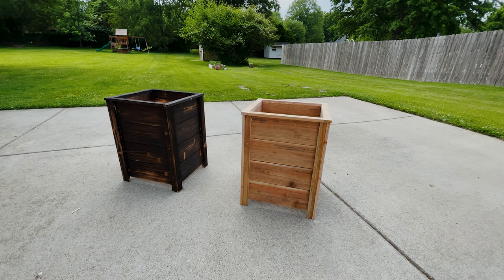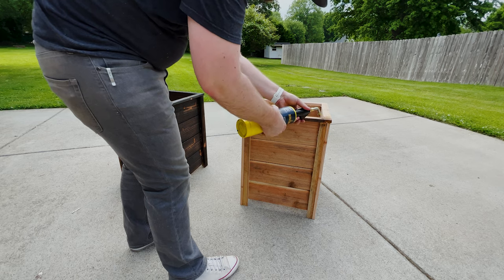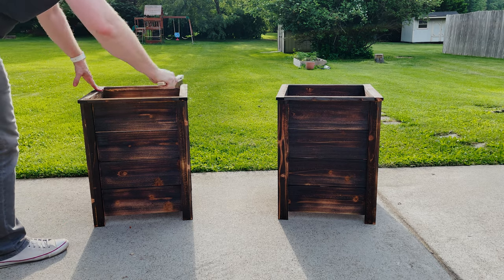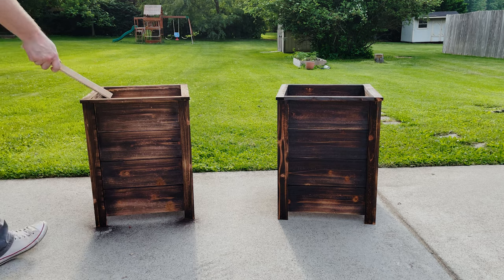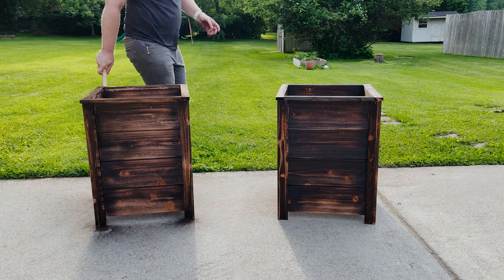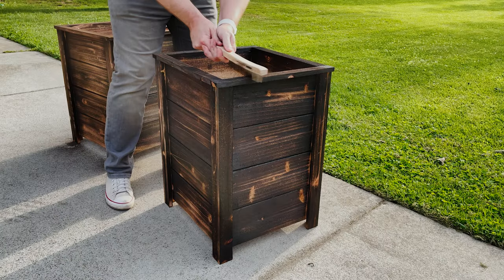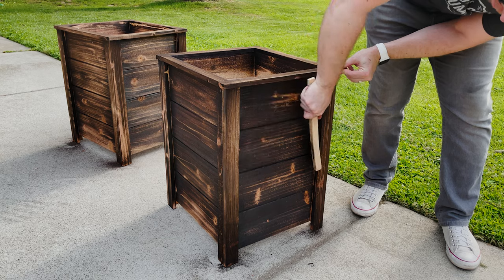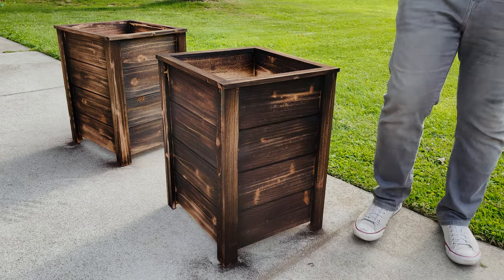I'm using MAP gas to get that nice char on the cedar — you can see the before on the right and charred on the left. Then I take a wire brush to knock off all that char and ash, which leaves a really nice texture. As I swiped the wire brush across the cedar, it got really dirty really fast. I probably should have been wearing a respirator because it was pretty nasty, but the texture on this cedar was really, really cool.